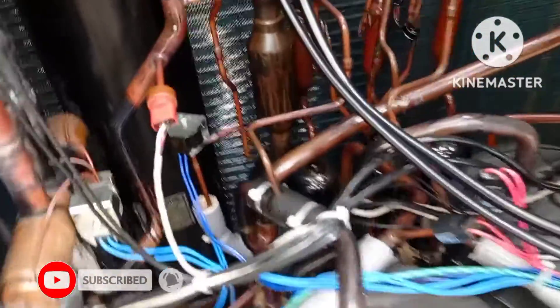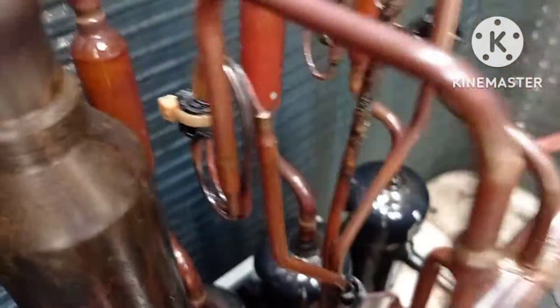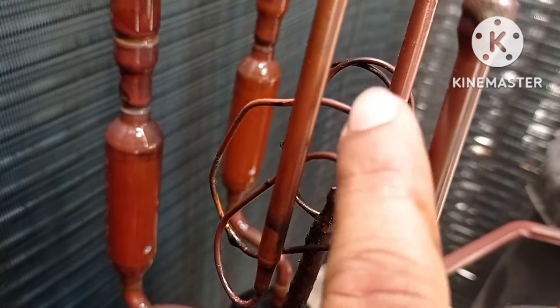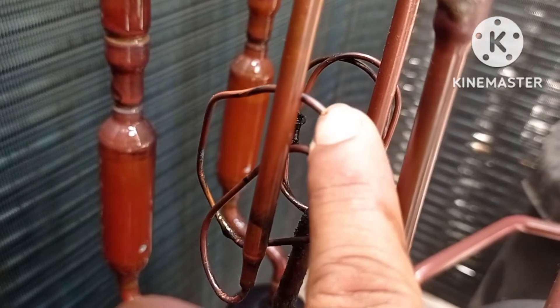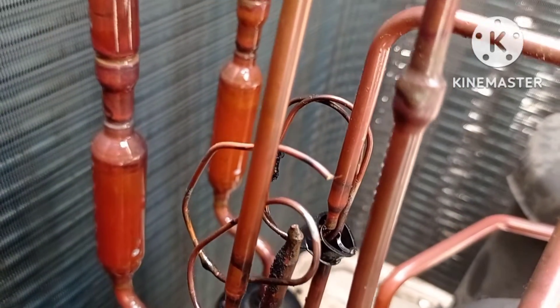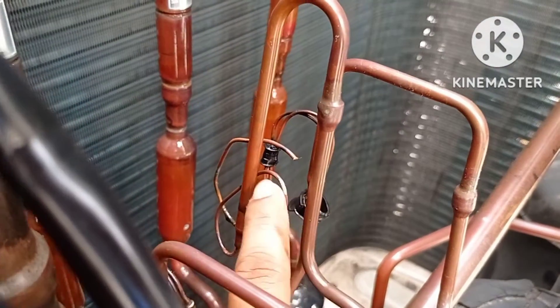When I checked the condenser area, I noticed that one of the capillaries of our oil separator tank is broken, as you can see this one. Due to this broken capillary, the refrigerant from our whole system can leak out and it has escaped to the environment, and that is why it was showing the error E4.